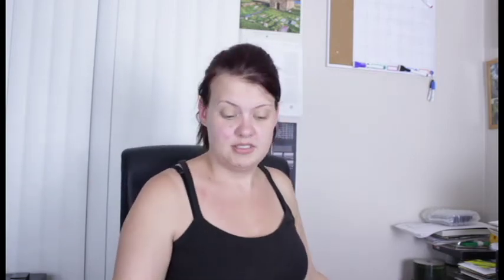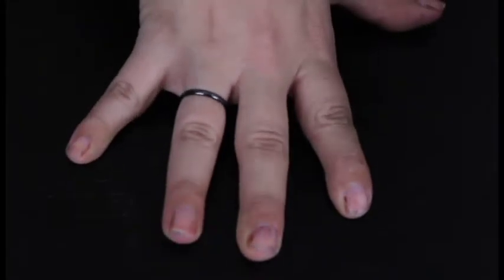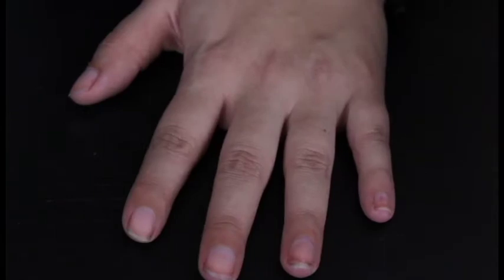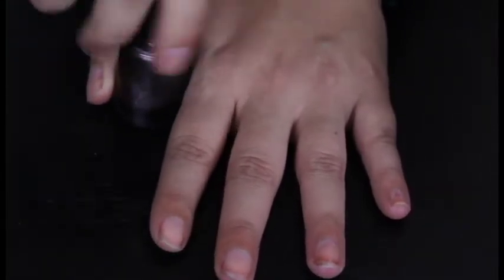We'll give this a go and see what it does. Please don't give me crap about how my nails look, Mom — because I have tried so hard to keep these decent. Mom, I'm sorry, my nails are a mess. As I said before, I'm not a nail person. Look how hard it is to keep these in focus. We got our nail polish — let's start with one nail.